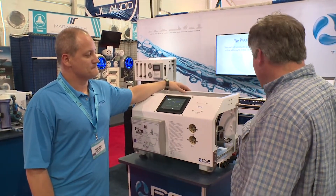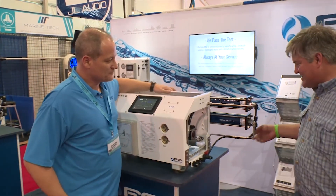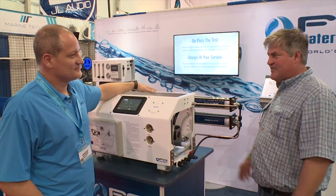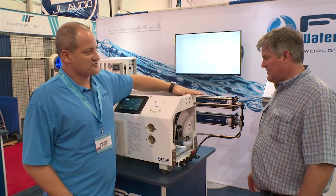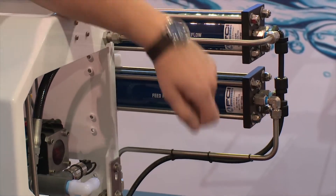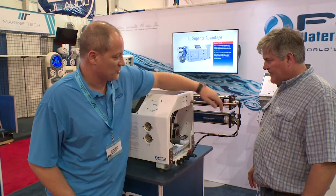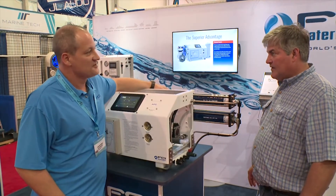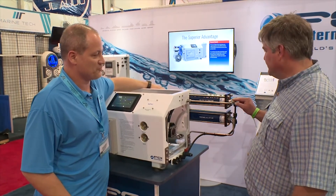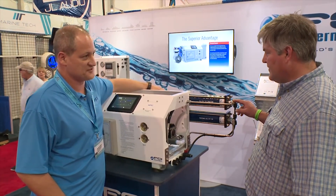I noticed some of this is plastic — is that a concern? My thought is that everything should be stainless. Everything on the high pressure side is stainless steel. Anything that you see that's plastic — these are actually food grade plastic hose — is on the low pressure side, which is probably less than 10 pounds per square inch. So it's very low pressure. Everything that's high pressure is stainless steel.